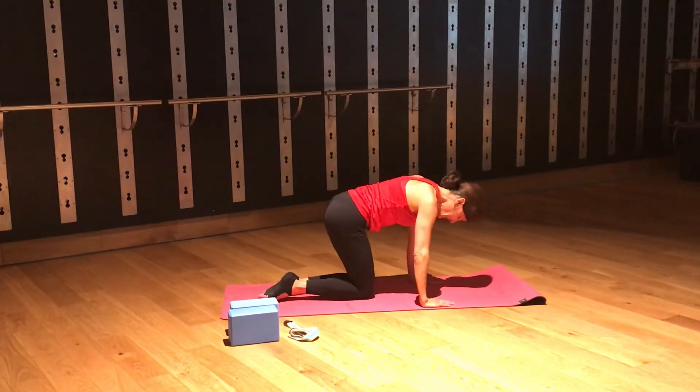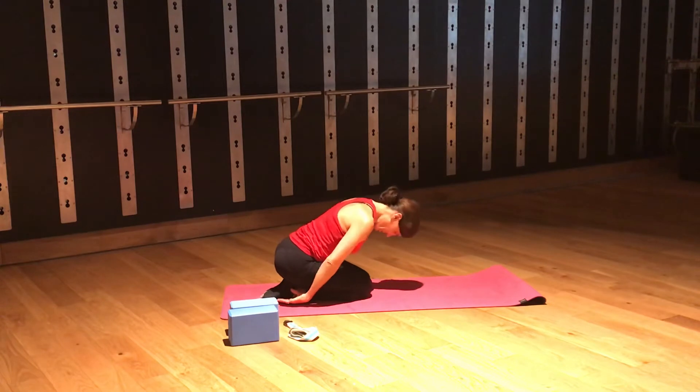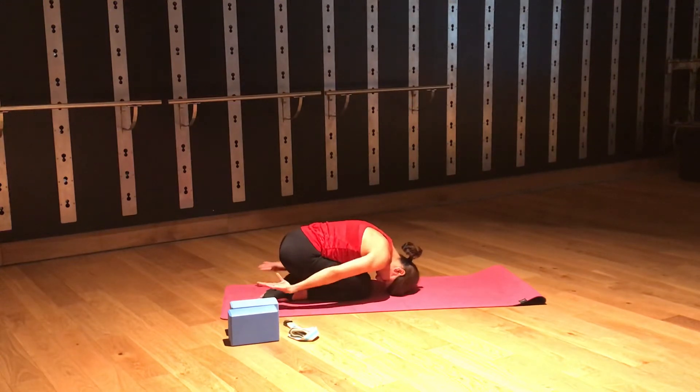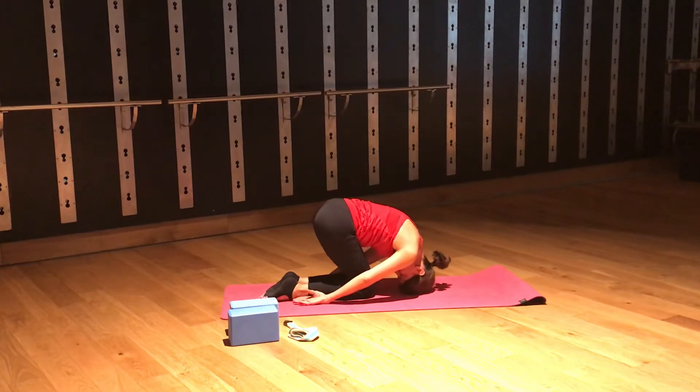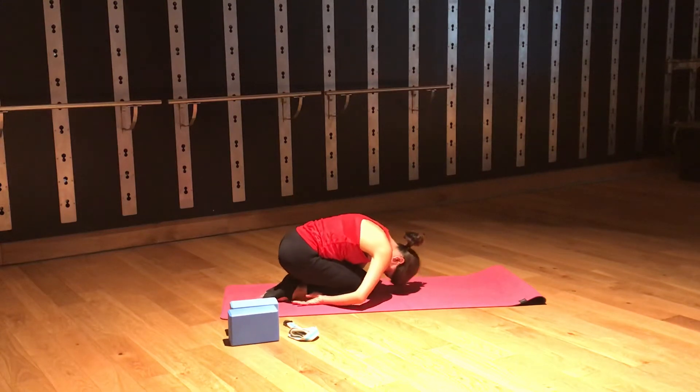We're going to move into a rabbit, which kind of looks like a little shell posture. We're going to round from the top of the head, tucking our chin in as we go, bringing our head — crowning it down to the mat — placing just a little bit of weight there. Our arms wrap around the side of our body and we lift our hips into the air. Are you still breathing? Try to let thoughts float by like clouds, and focus back on that breath.